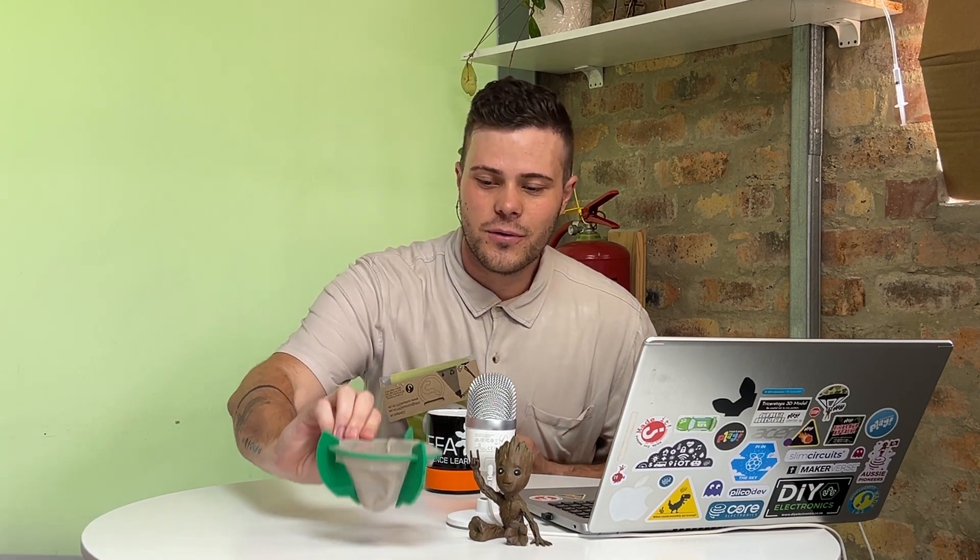Hello, welcome to Curious DIY. In today's video I'm going to be showing you a coffee filter kit. Because we all love coffee, we all love caffeine, we're all excited and full of energy. Let's jump straight into our coffee filter kit, so get your packaging ready - we're going to crack this thing open in a second. Get excited and let's go straight in.